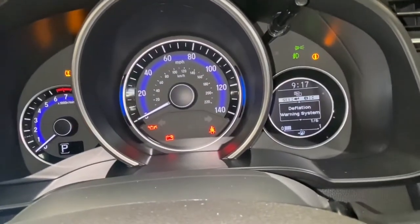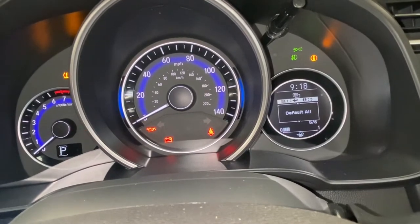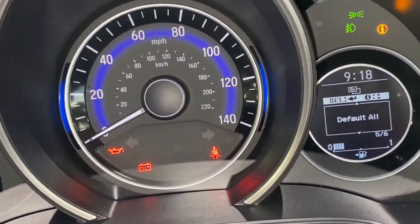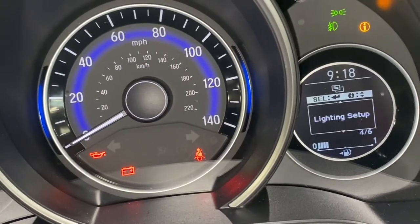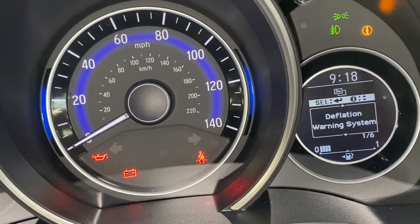As you can see it now takes us into a menu. I'm going to press up and scroll through the various settings just so you can see, and I'm going to go to 'Deflation Warning' and then press the select button.